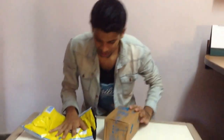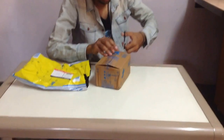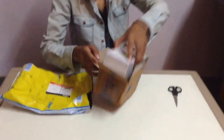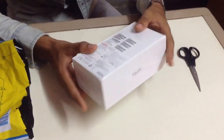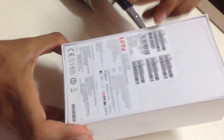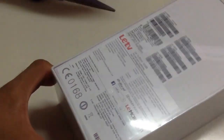So the LeEco Le 1S Eco. Let's see what we've got here. Now you look at the box — it's a sealed box, and it has the IMEI of both the SIM cards. It's the 32 GB variant and it comes in a single color. So let's open it up.